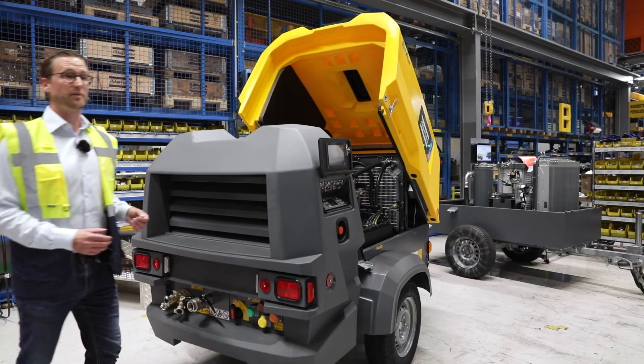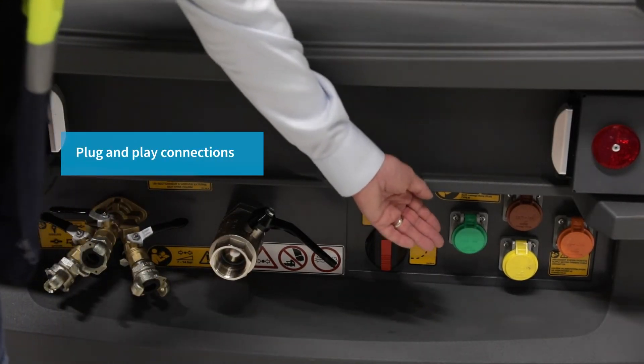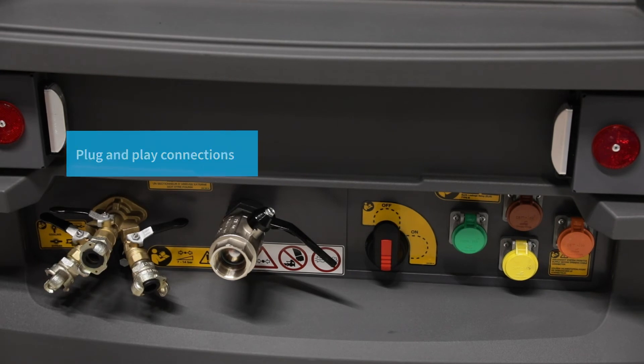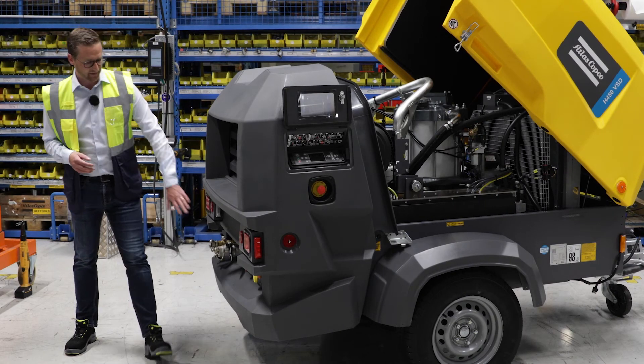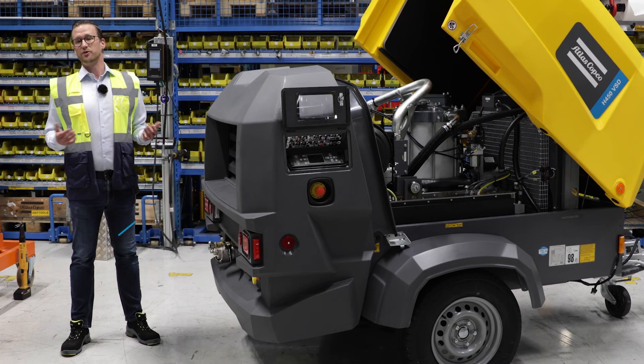Then we are coming to the back. With the easy plug and play connections, you can easily connect the power cable up to your needs. And then the main breaker switch to switch on and off the equipment.